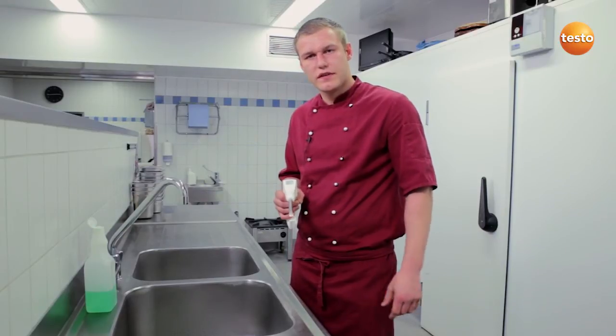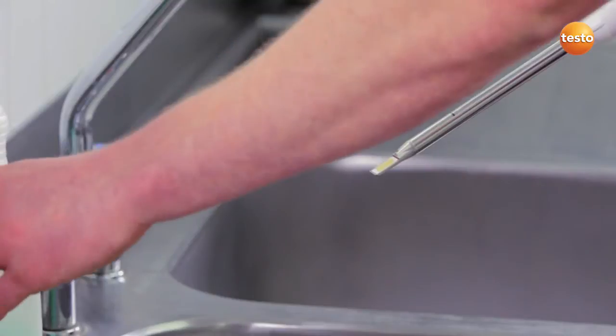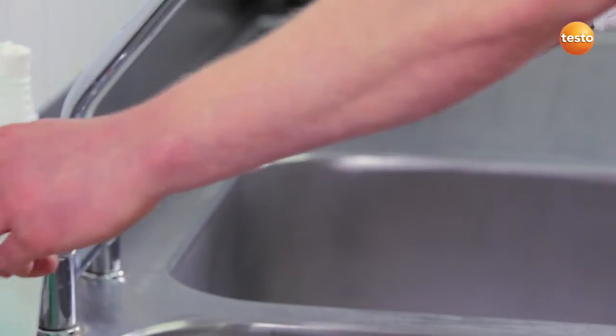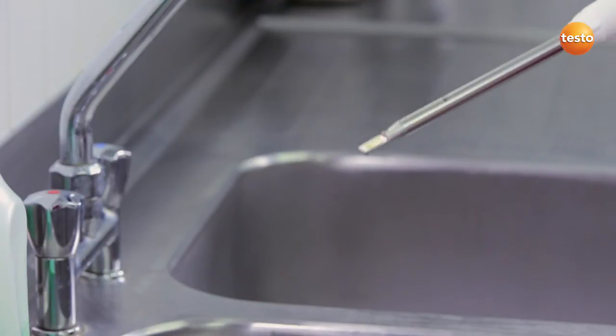Because the Testo 270 is splash-proof, it's no problem to hold it under running water. To clean it, it's enough to clean the sensor under running water with a mild detergent. It's important not to use any aggressive cleaning products or abrasive sponges.